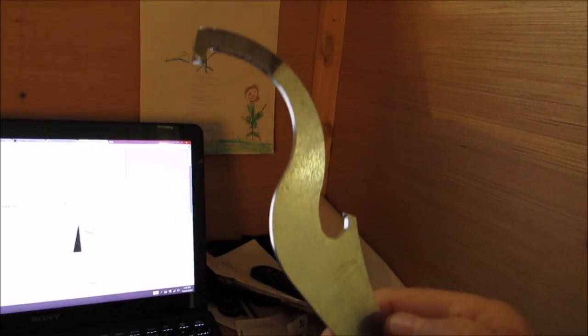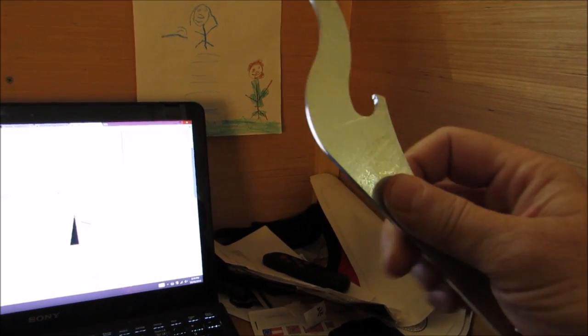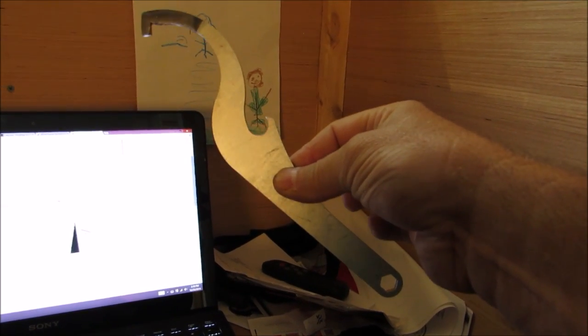That ATV tool works great. I tried another one — a Moose Racing brand — before this. It worked pretty good but I had to cut it down to make it work. This one will still work, but the Drag Specialties one works a whole lot better. And here's what that Moose Racing one looks like.